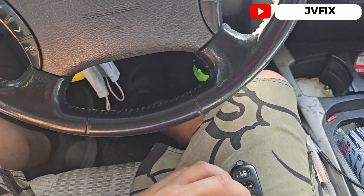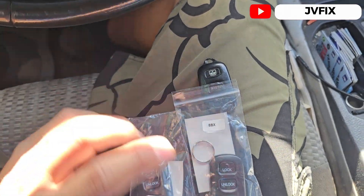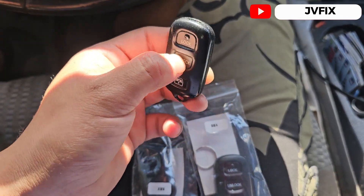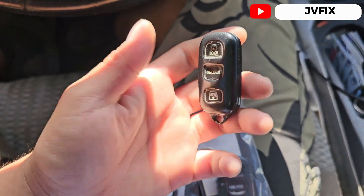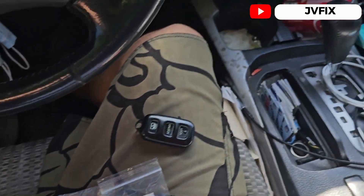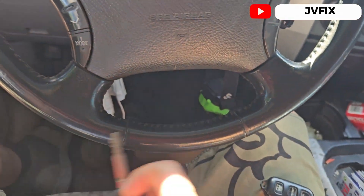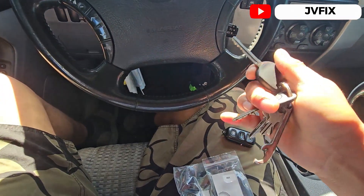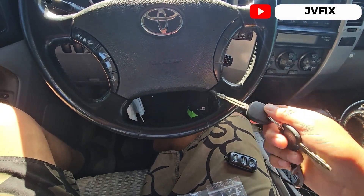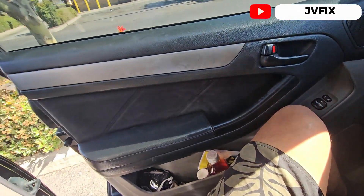I already got the new key fobs right here from Amazon and these work really well. The original one — I changed the battery and it didn't work, so it's no good anymore. What I'm going to show you now is the manual procedure to program these key fobs.